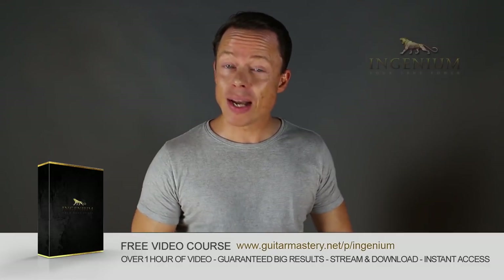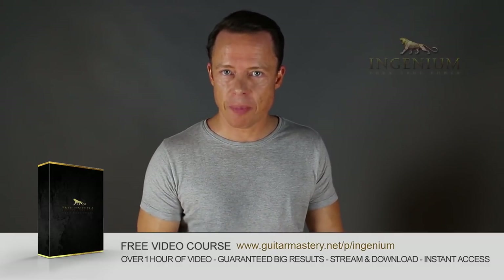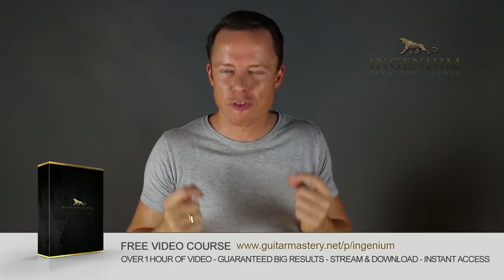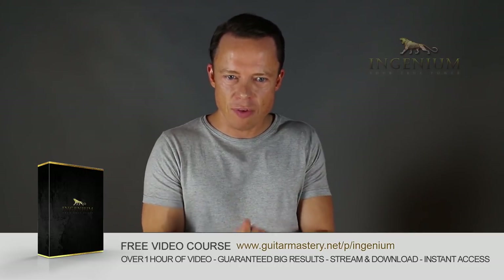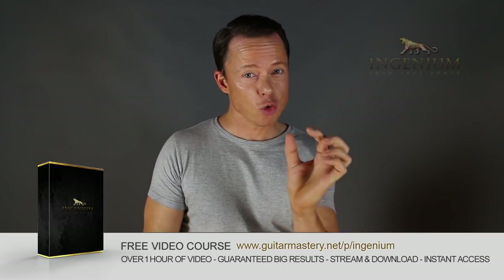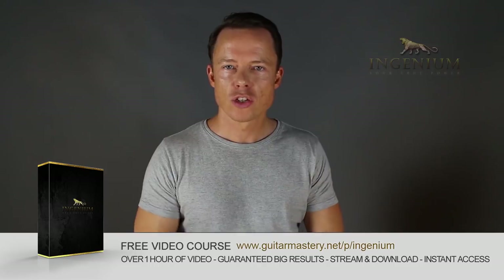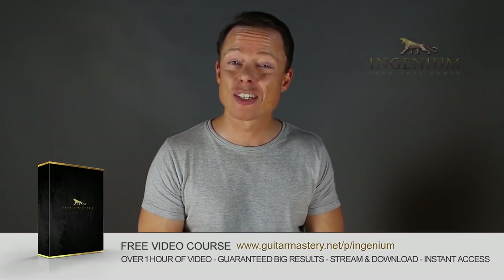Go to my website right now and download my free course on alternate picking mastery. It contains five essential exercises that will take you to alternate picking mastery faster than you can imagine. I've included my method of how to lay out a practice plan in just one to two minutes that will absolutely boost your results like nothing you've ever tried before. So go download it right now — it's free.